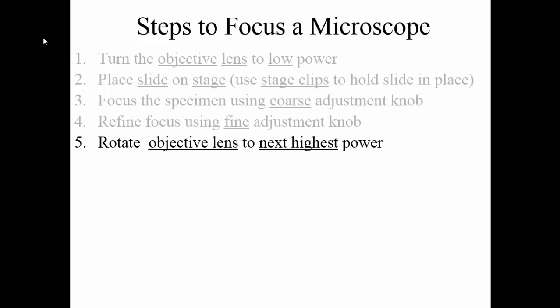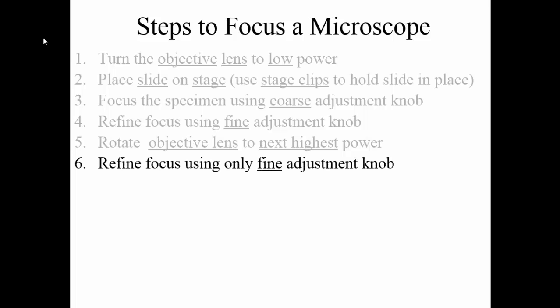You're going to then rotate the objective lens to the next highest power. Notice you do not jump from low power directly to high power — you always want to stop in the middle. If you jump from low power to high power, you're going to find that it's going to be very difficult to focus the image as you want it to be. So we are going to go from low power to medium power. Once you get it to medium power, refine your focus again using only the fine adjustment knob. If you use the coarse adjustment knob appropriately on low power, it shouldn't be necessary to use it again on medium power — you should only have to make slight adjustments once you get beyond low power.